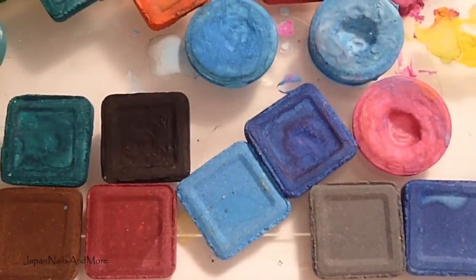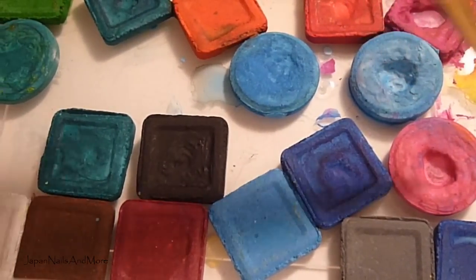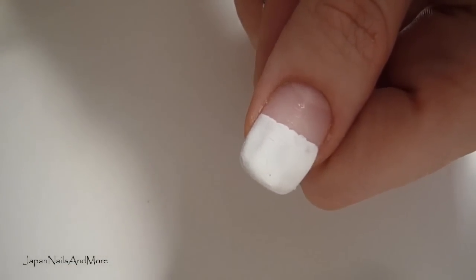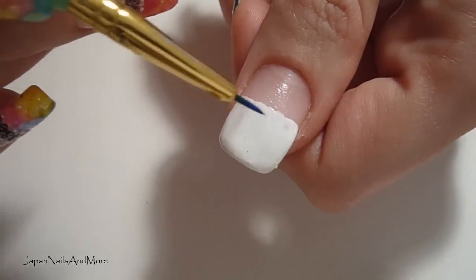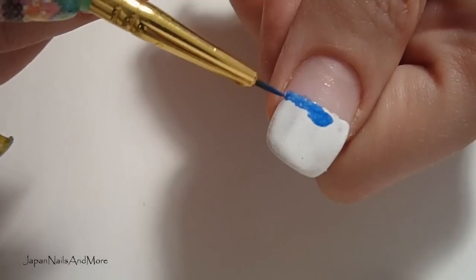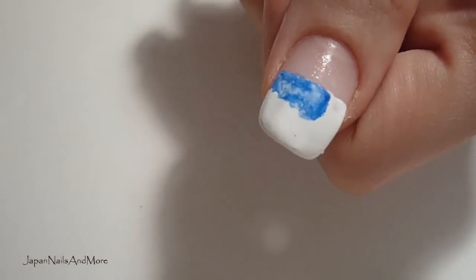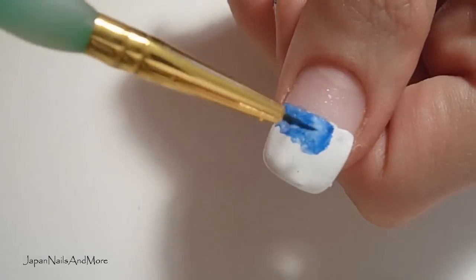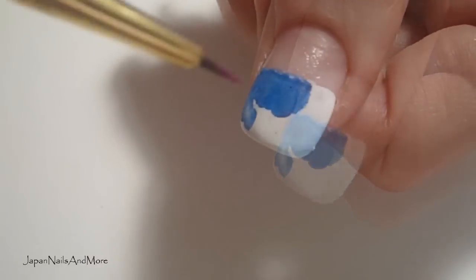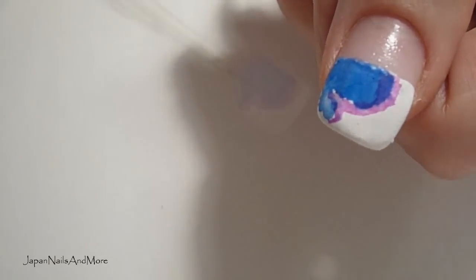So just to show you, I'm going to be working with this very deep dark blue, a yellow and maybe a pink. Get your brush wet and dip it into the blue — this is where the fun begins. You're going to color in the white and the pink and just mix them around and see what pattern you get.